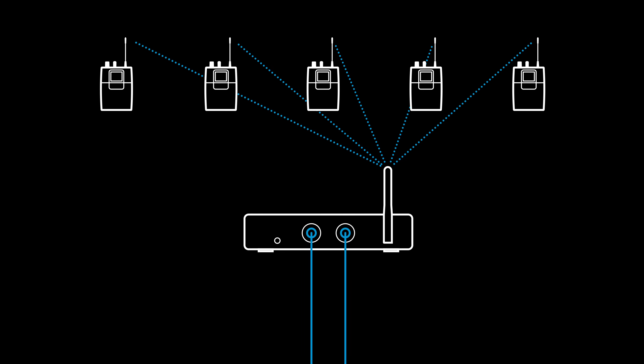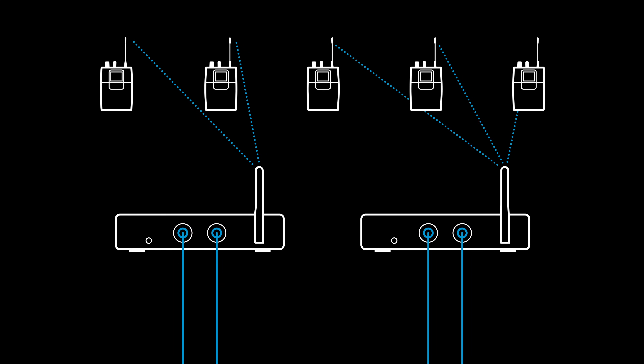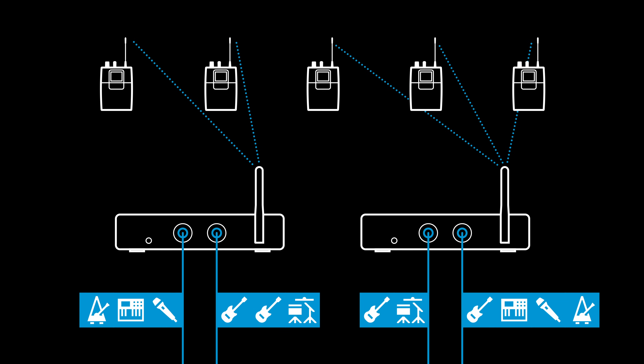Or you can — and will — add another transmitter, which opens new and even more individual options for everyone in the band. For example, we could use one transmitter for vocals and keys, with bass, guitar, and drums on the second input; and the other transmitter can focus more on drums and bass, with all the other sources on the second input. By the way, even with a basic in-ear setup, you can easily add comfy options like a click track. Your choice.